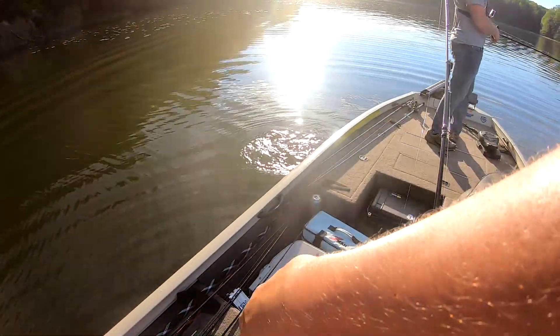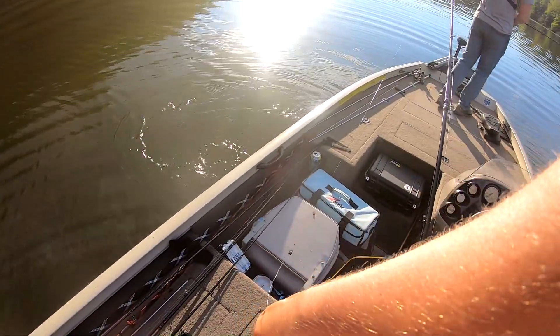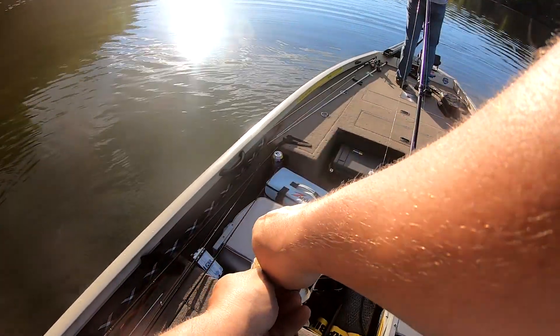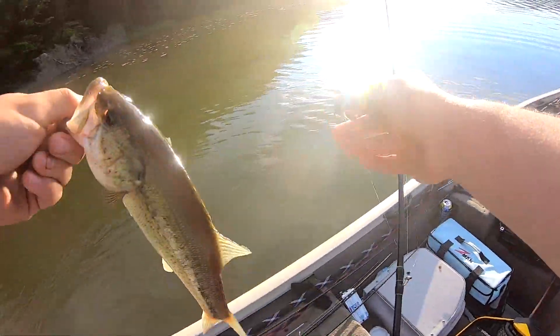It's not like we have small baits on. I mean, it's a baby brush hog - it's a semi-decent-sized bait. Another little guy.